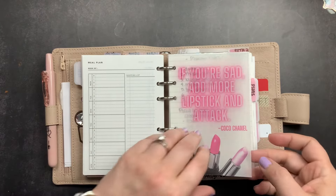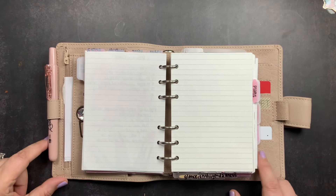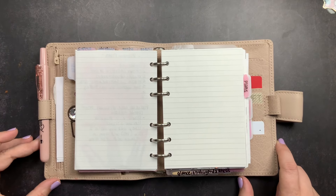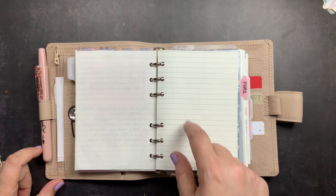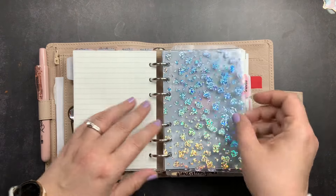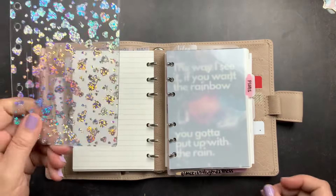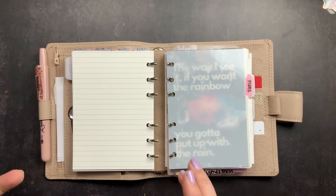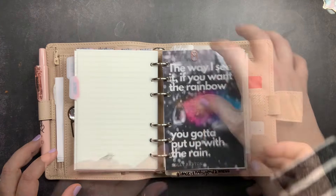The Extra tab just has lined inserts from Paper Penguin for anything else I need to write down. Even though I have a notes section in the back, I tend to write in the front more. After that I had another jelly pocket from Catspresso Co., but it was just adding bulk, so I'm taking it out.